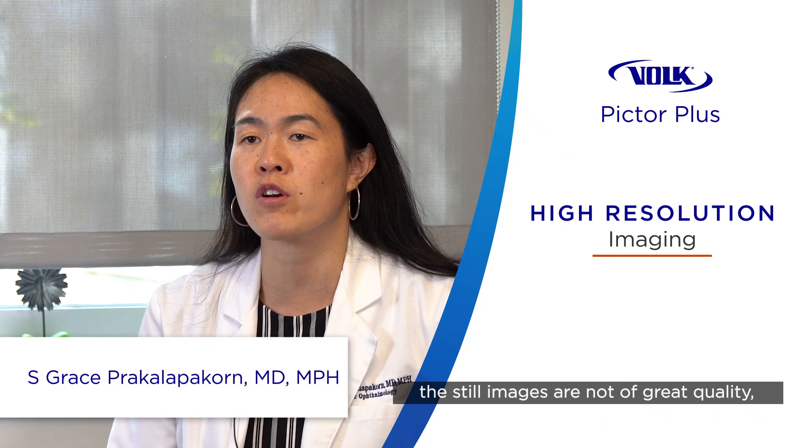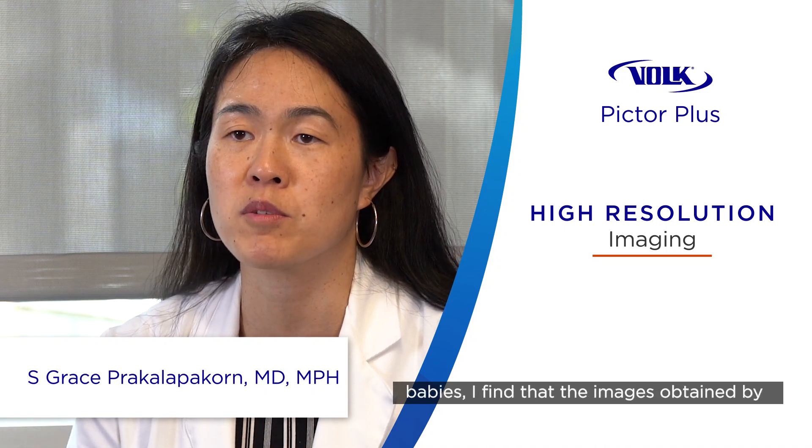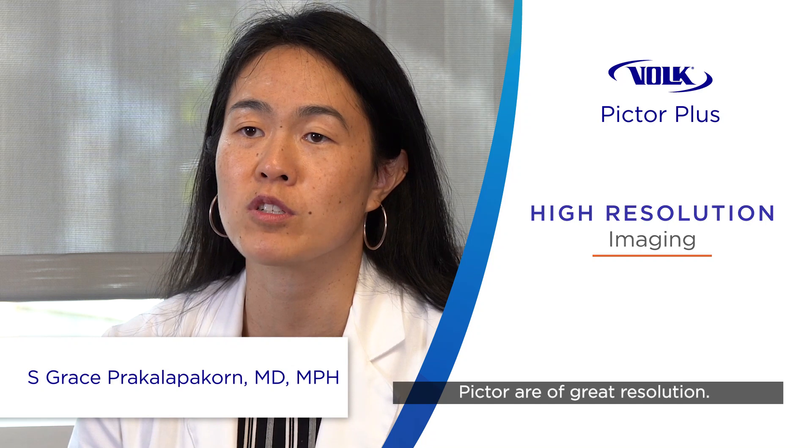Pictor Plus has great optical resolution. For many years we've been taking pictures of children using the video indirect, and while that's great and we can use video and cut still images, usually the still images are not of great quality. But the Pictor Plus is great for obtaining still images, and especially in premie babies, I find that the images obtained by Pictor are of great resolution.